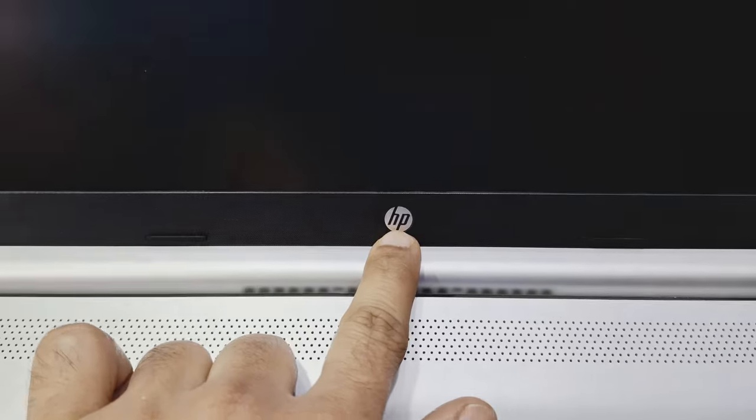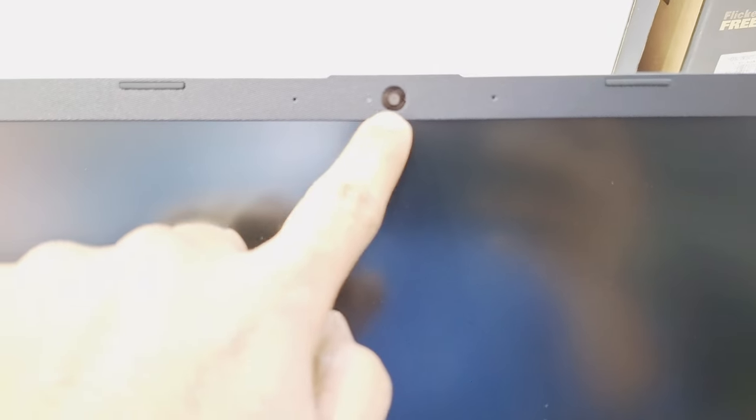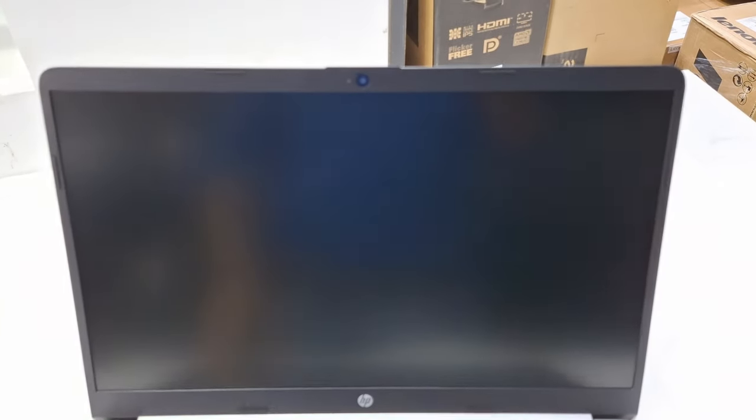You can see the HP logo here, the camera, and ventilation. This is the Full HD matte screen with a built-in mic and camera. There's rubber feet for support. It's a very slim and sleek design in a 15.6-inch screen with a very slim frame.